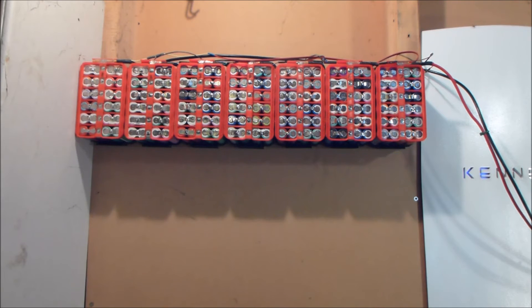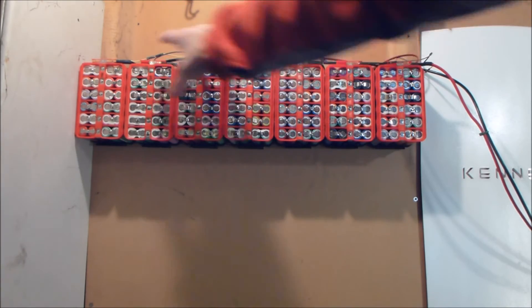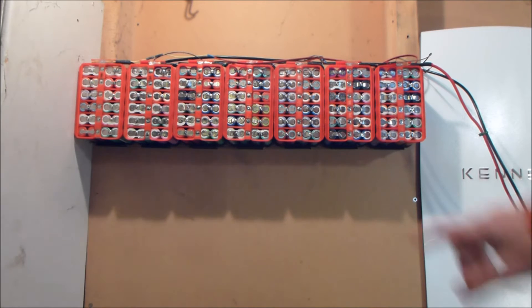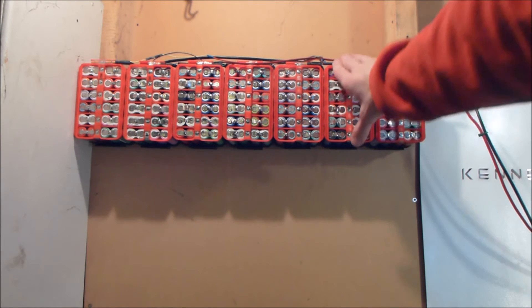OK so there we are all nicely slapped on the wall. It is nice and solid. I can check the fuses whenever I feel nervous. I've got space for one or two more rows. This bit of board will also fit in my server rack. So that has been quite a successful little mounting project.